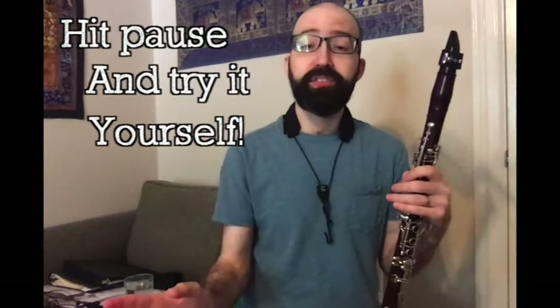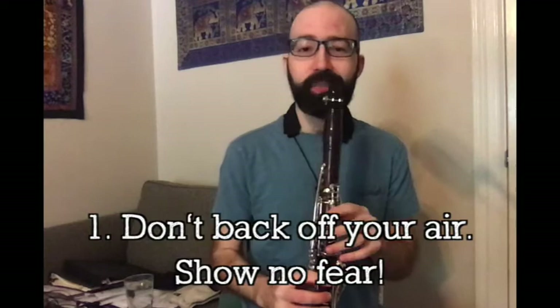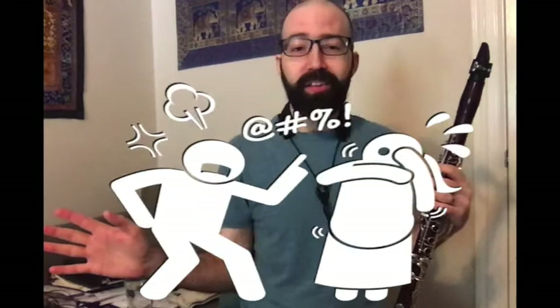If you can't, there might be a few issues. Issue number one: you're backing off your air. You're afraid that you might squeak, and then your band director is going to give you a nasty look. Don't worry about it. The worst thing you can do is to back off when you go to the higher note. If anything, you should feel like you're using your air to get up to that higher note — almost think of a little crescendo. And if you squeak, you squeak. I've heard some of the best clarinetists in the world squeak. It happens. I squeak all the time. So go for it.